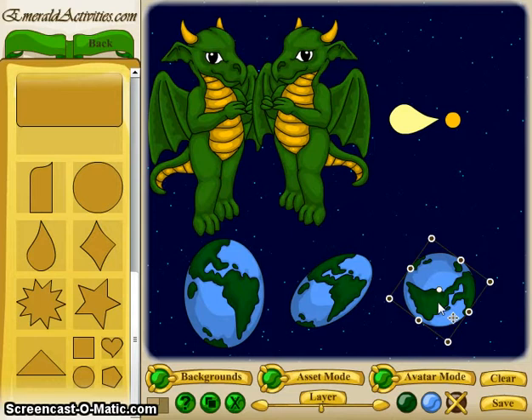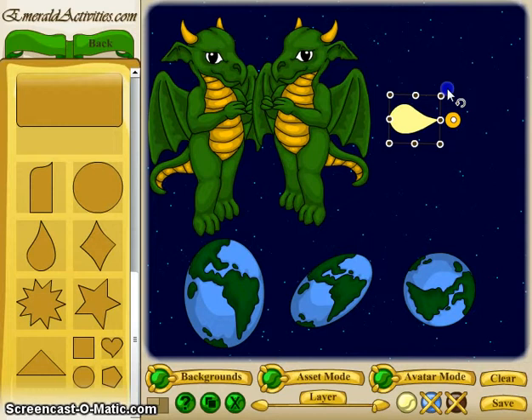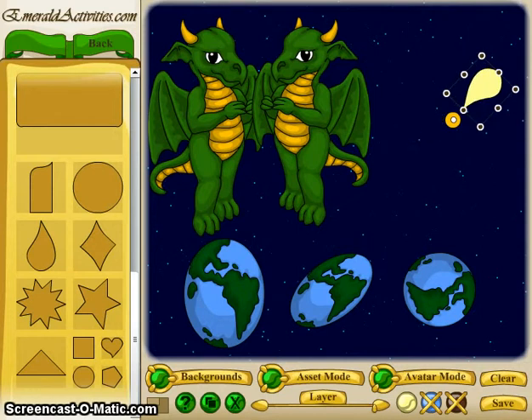Another very interesting feature of the manipulator tool is this little white dot in the middle. Not everyone realizes it, but if you move that dot, it changes the point at which the manipulator tool rotates the piece. If you leave it in the center, it's going to rotate around the middle. If you pull the dot out, the manipulator tool will make the piece rotate around that dot.